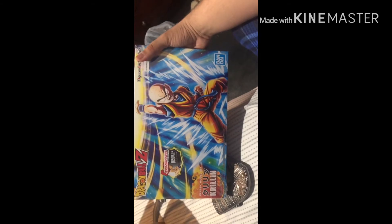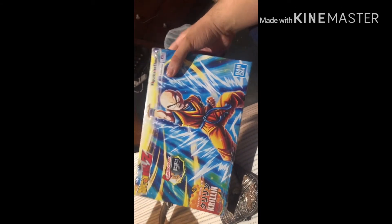Well, I'll be — it is! And he's in a new box design. I'm surprised. I thought they would give me the older design of the Krillin box, but they have him in a new design.